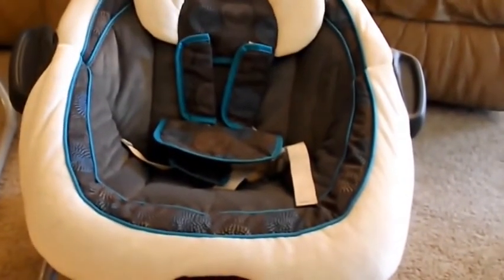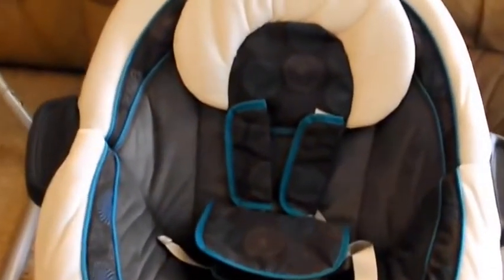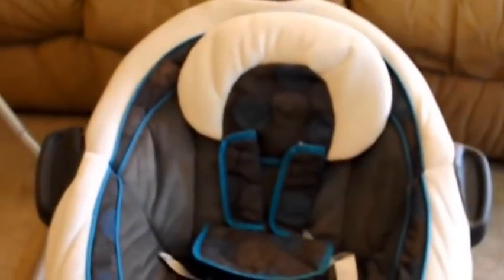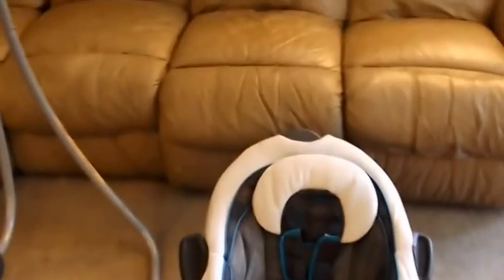Not sure why it rattles so loud, but it does. We also have a one-handed reclining button here, so you can recline the back of the seat. This is up and this is reclined, so that baby can lay flatter. And there you have it — just a little quick close-up of the Graco Duet Connect Swing and Bouncer.